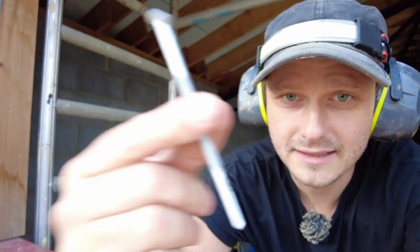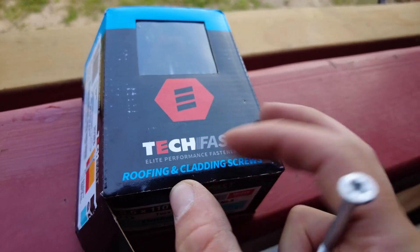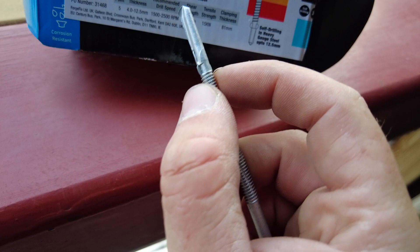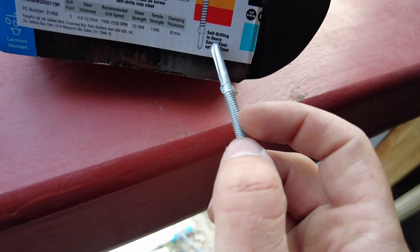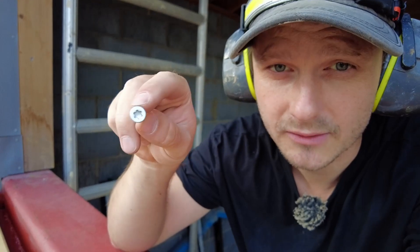Not everyone's got a Hilti gun, have they? I've discovered these fixings — Techfast Elite Performance Fasteners Roofing and Cladding Screws. They've got little wings that snap off as soon as you go through the actual steel. Self-drilling in heavy gauge steel, up to 12 and a half mil. They have a Torx head on these.